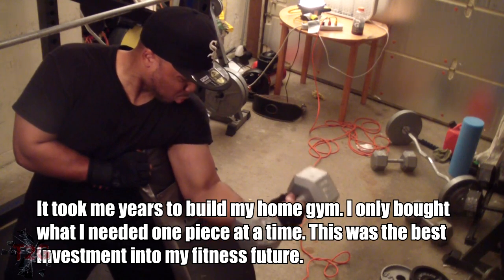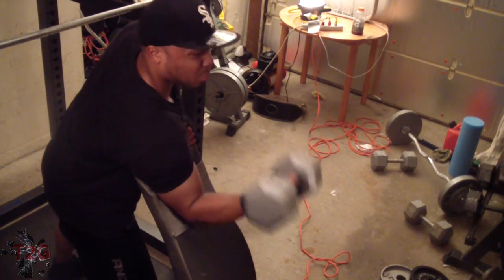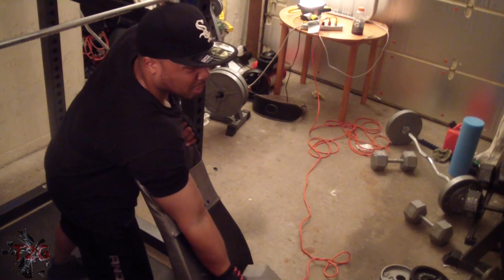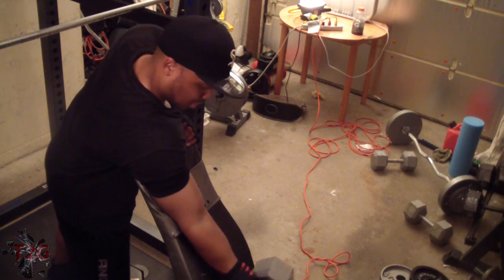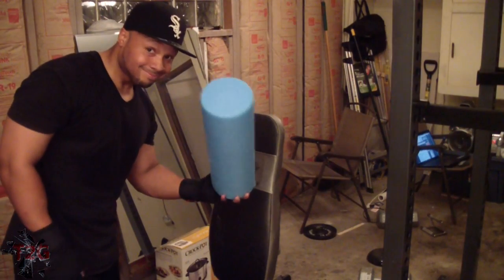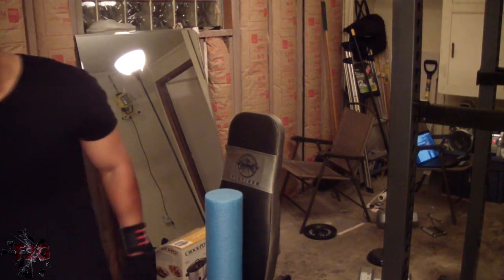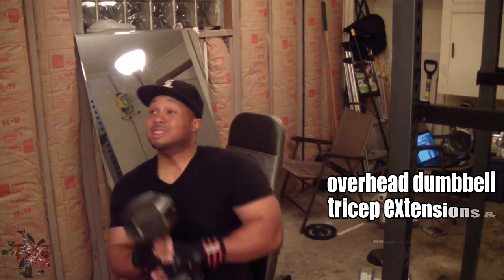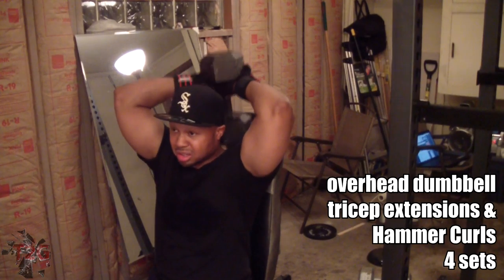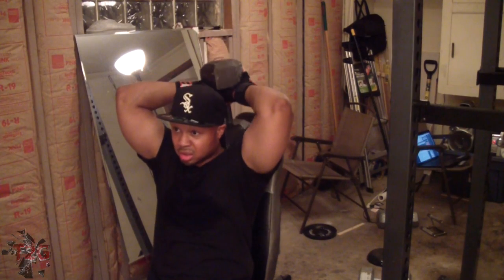The second part of that super set is single-arm preacher dumbbell curls. I don't have a preacher curl station, but I do have an incline bench — I set that back a little bit, put my arm on there, and go ahead and do my curls. I did four sets of that. I'm also setting a foam roller on the bench because if my back is pressed up against it the dumbbell is going to hit it and throw off my whole momentum.